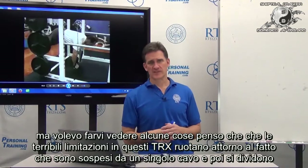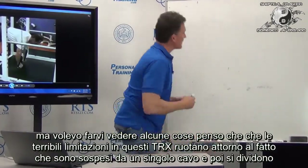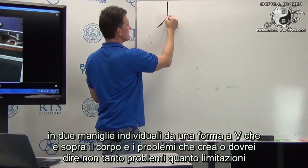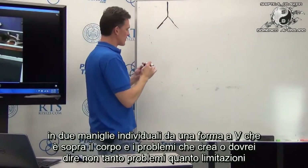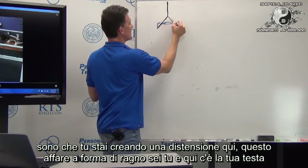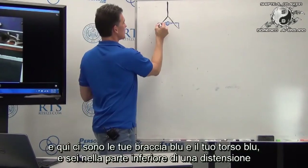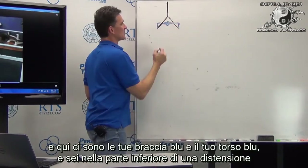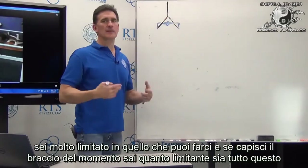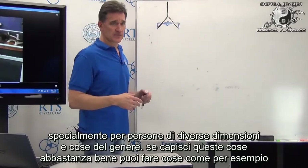The tremendous limitations of the TRX center around the idea that they're suspended from single strands of webbing that break off into individual handles from a V-shape over the body. That creates real limitations — because you're creating a press that diverges from one point. If you understand moment arms, you understand how incredibly limiting this is, especially for people of varying sizes.